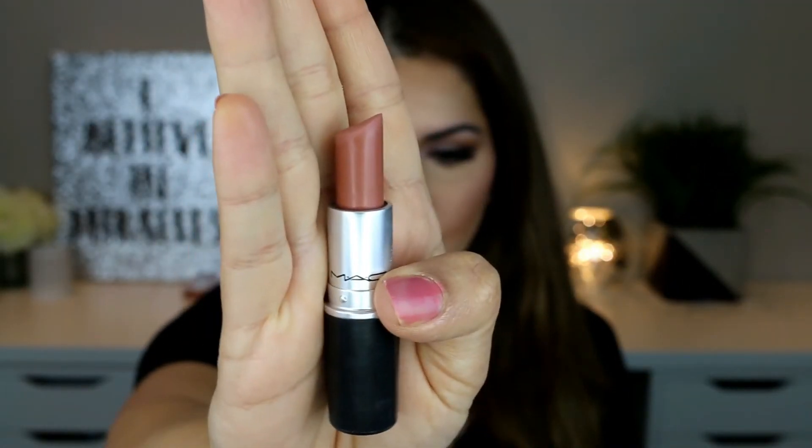Now it's time to apply some lipstick. I'm using my MAC Honey Love lipstick, starting off by applying it on top of the lip line — I'm basically trying to blend these lip lines with the rest of my lips. I'll keep going over them until I get that perfect blended look. I'm also using a lip brush to take some lipstick and blend the lip line even further.